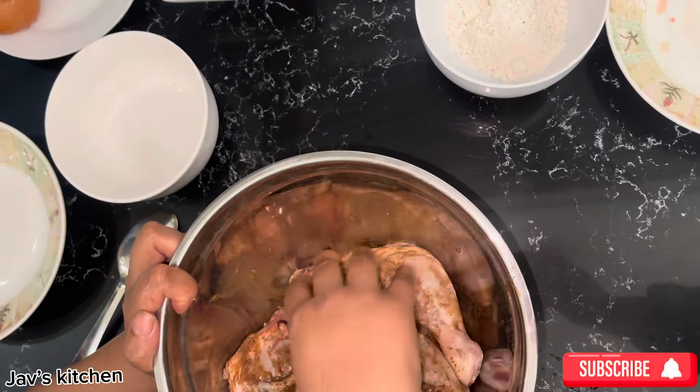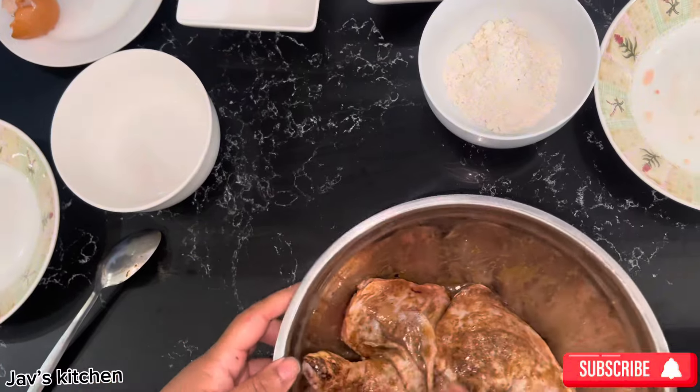You leave these like that for half an hour at least. Cover it with something — a plate or cling film or something.